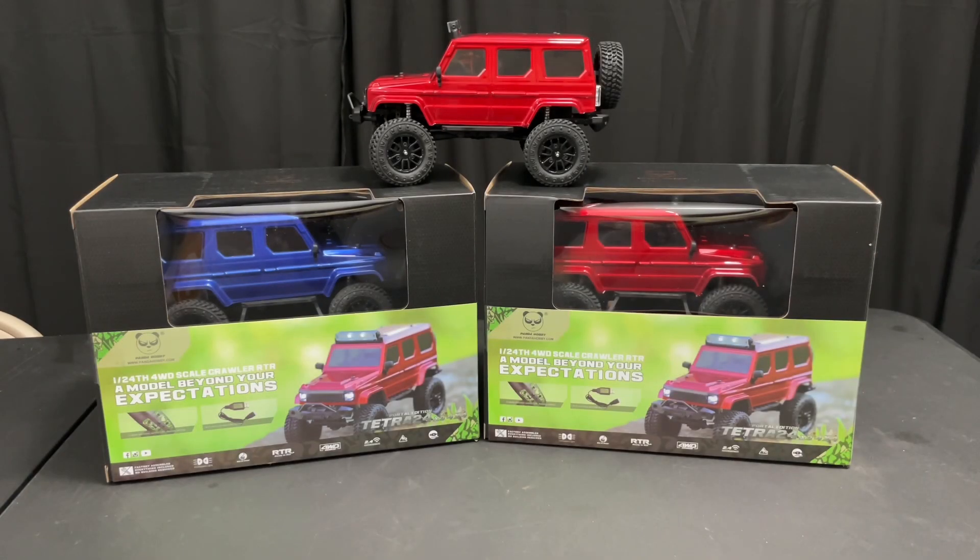All right guys, welcome back to the channel. So today this is going to be for my subscribers — I usually do towards the end of the year give back to you guys, show appreciation. So this time, it's winter time around here, and I got two mini crawlers I'm going to give away. It's going to be a blue one and a red one.